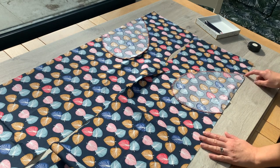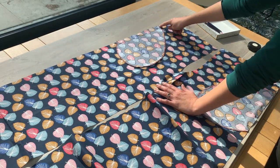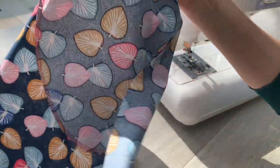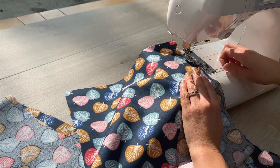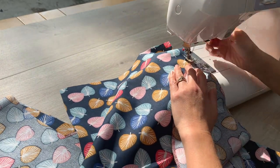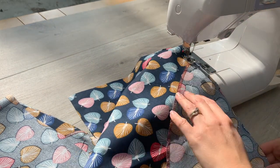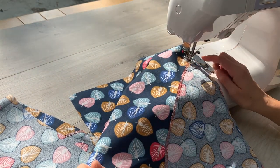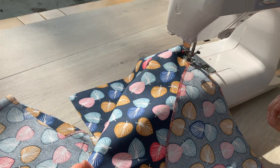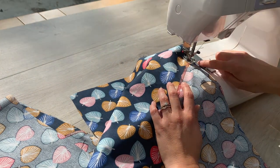Then I'm going to take these to my machine. Just a centimetre in from the edge, I'm going to sew that pocket bag to the trouser leg. All trouser legs are pinned up with the pockets, and one at a time I'm going to pop them under my machine and sew those pockets to the trouser legs. I'm going to line up the edge of my fabric with the one centimetre line. The seam allowance on this pattern is 1.5 centimetres, so as long as it's less than that, you're fine — you can line up with the edge of your foot or with the one centimetre line.